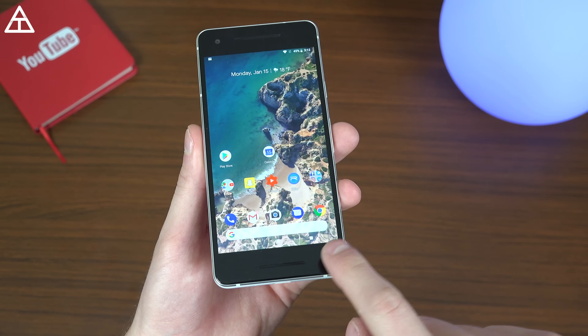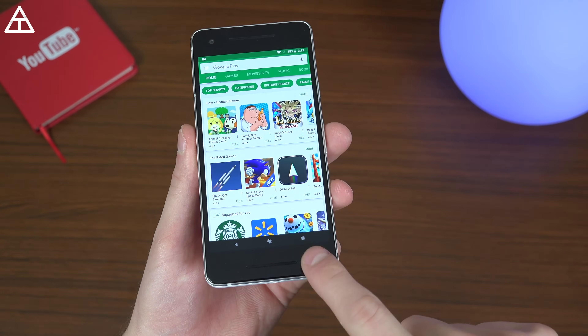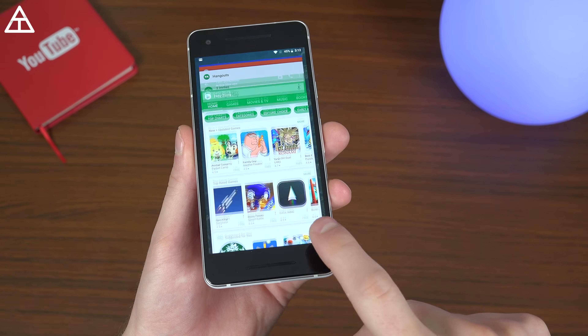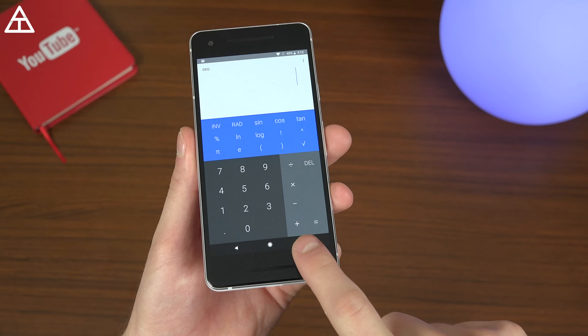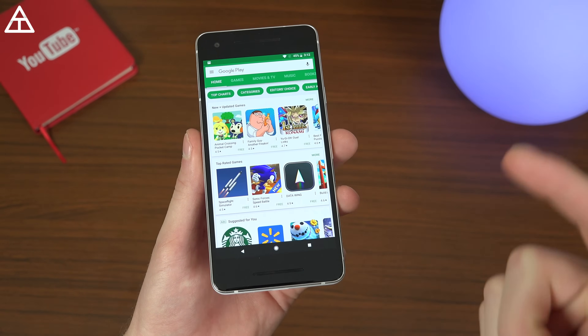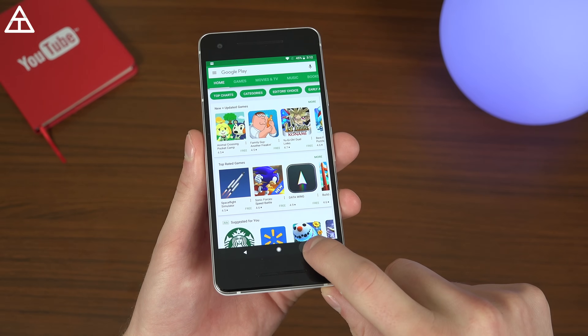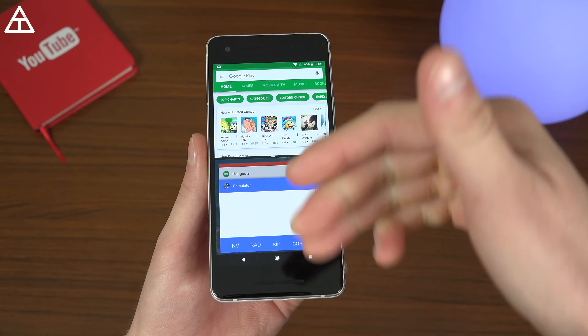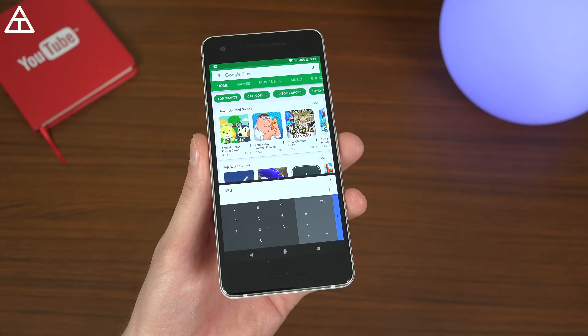Next up is using the recent apps button to quickly swap between two apps. If you have the Play Store open, double tap that recent apps button and it will quickly switch between two apps, making it very easy to multitask. And if you want to use split window or multi-window, press and hold the recent apps button and you can use two apps simultaneously.